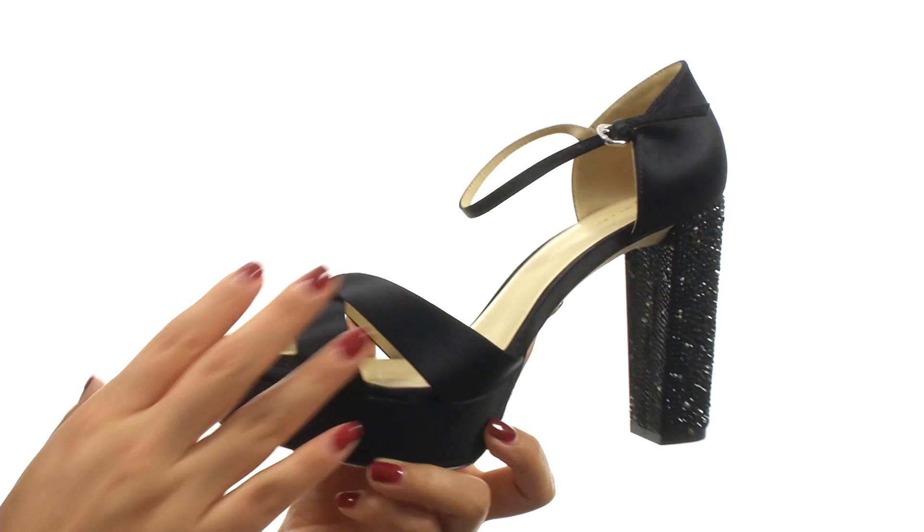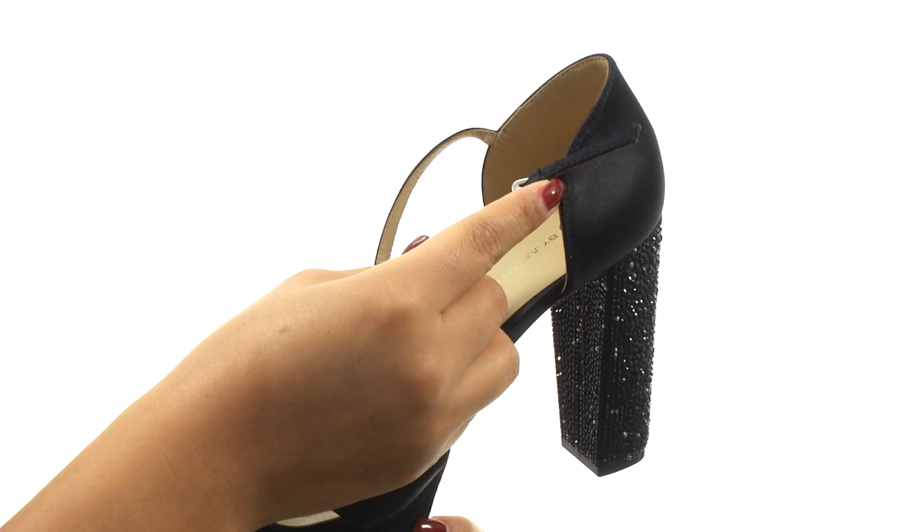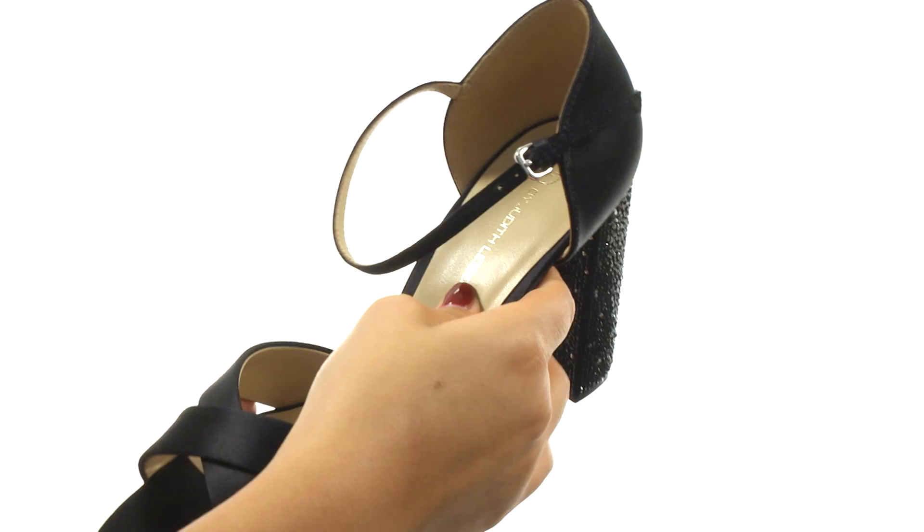On the inside, there's leather lining with a lightly padded leather footbed for all-day comfort and support. There's a wrapped platform and a rhinestone wrapped heel for an extra boost in height.